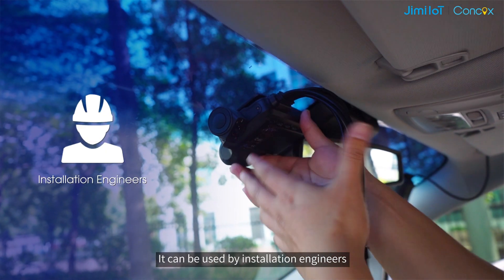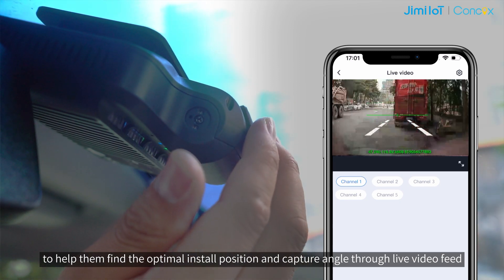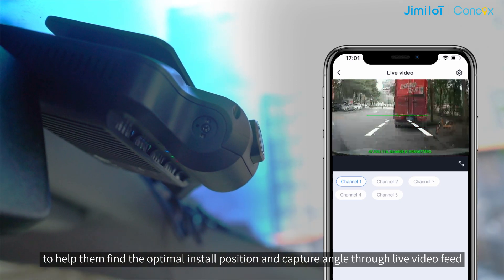It can be used by installation engineers to help them find the optimal install position and capture angle through live video feed.